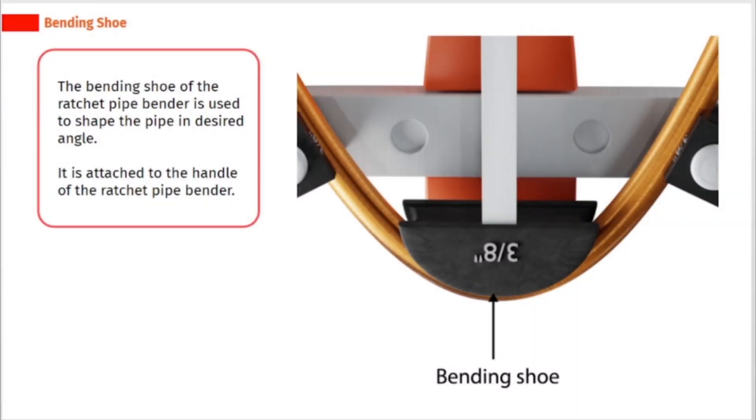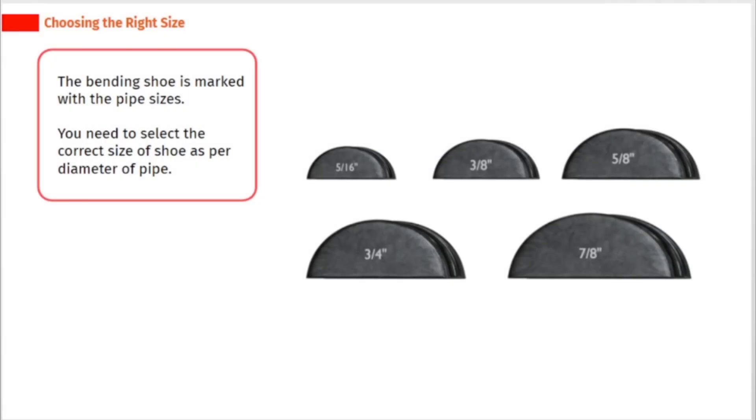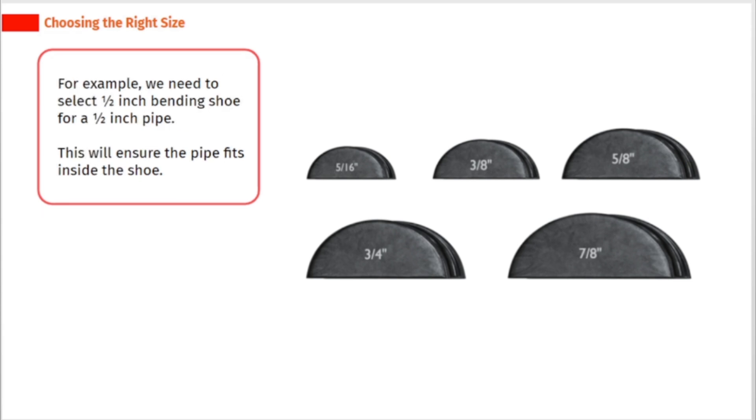The bending shoe of the ratchet pipe bender is used to shape the pipe at the desired angle. It is attached to the handle of the ratchet pipe bender. The bending shoe is marked with the pipe sizes — you need to select the correct size of shoe as per the diameter of the pipe. For example, we need to select a half inch bending shoe for a half inch pipe. This will ensure the pipe fits inside the shoe.